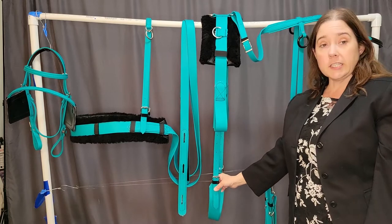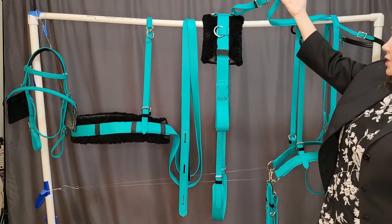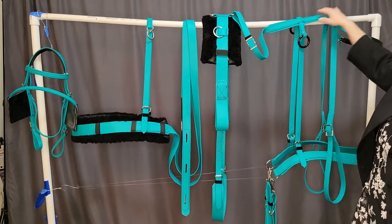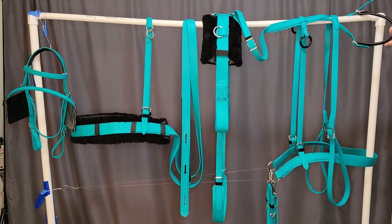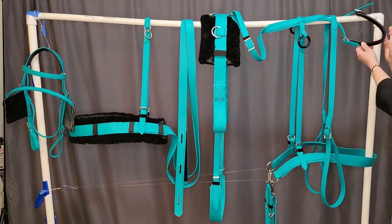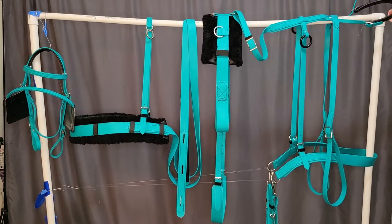When you order: adjustable back strap going to a saddle harness crupper, or tail crupper. This is a smooth, soft synthetic leather — so comfortable for the horse.